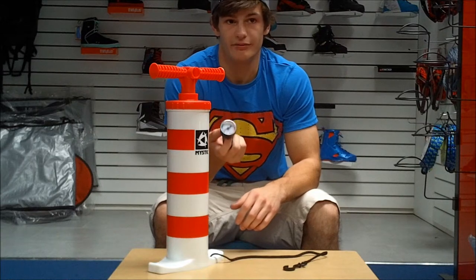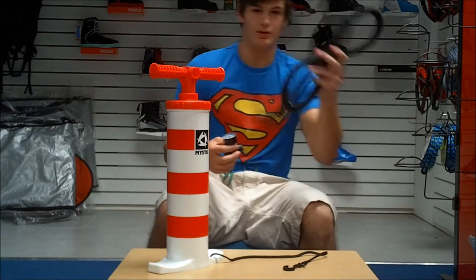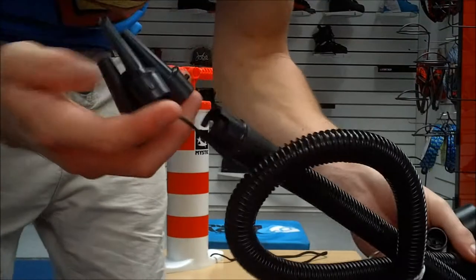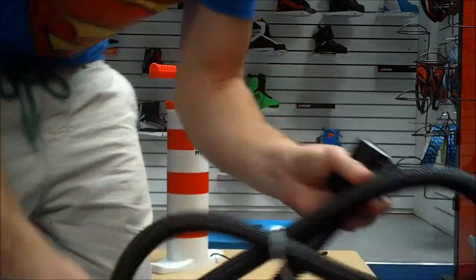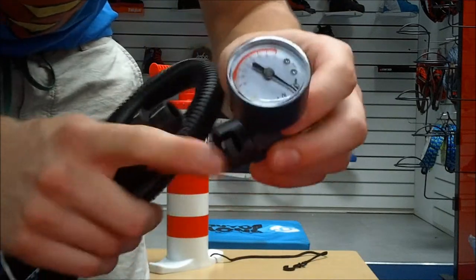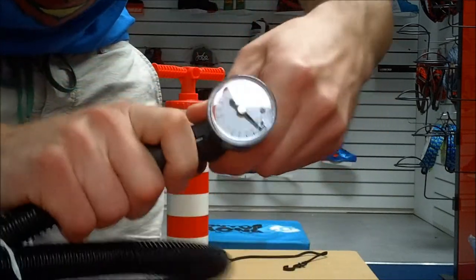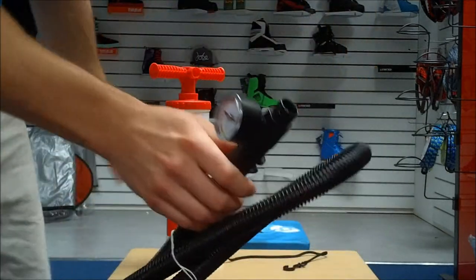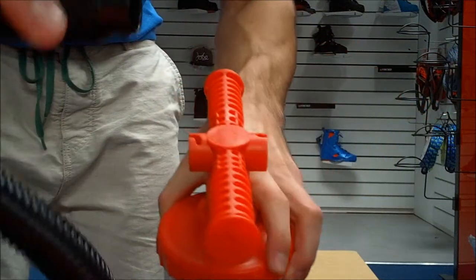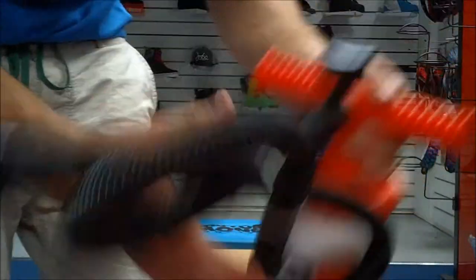It comes with a gauge so you know that you're pumping the right amount of air inside your kite — you don't want it to blow up. I'll show you how this attaches: you'll have your hose here, you'll get two ends — one will have all of these attachments and one won't. That's the end that the gauge goes to. You'll see that it has a slot where these can be attached — you just push it in and twist, and now that's locked in. Grab either side of the kite and it will have the exact same attachment — you push that in and twist, just like that.